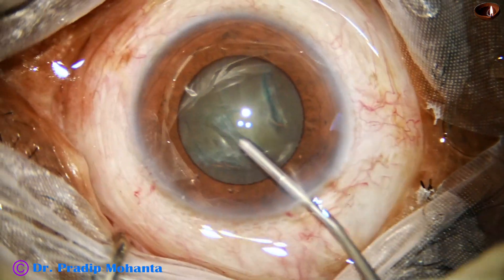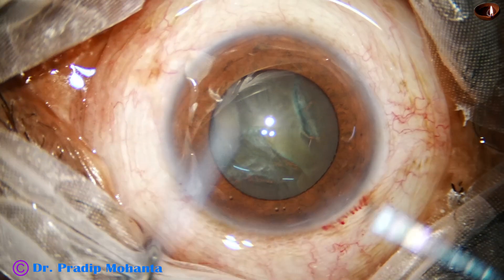Hydrodissection is done. The anterior chamber is again filled up with viscoelastic.